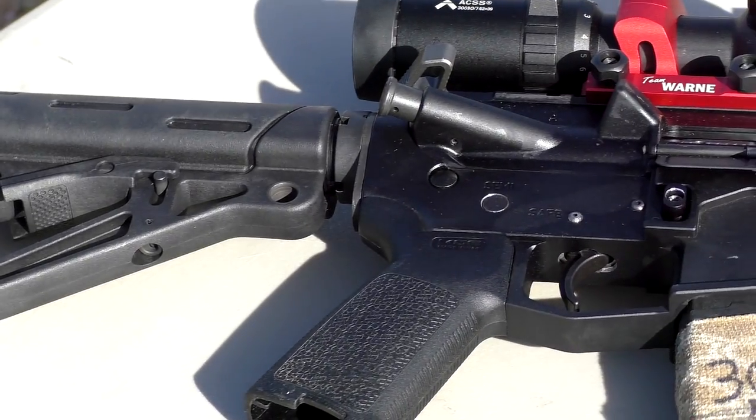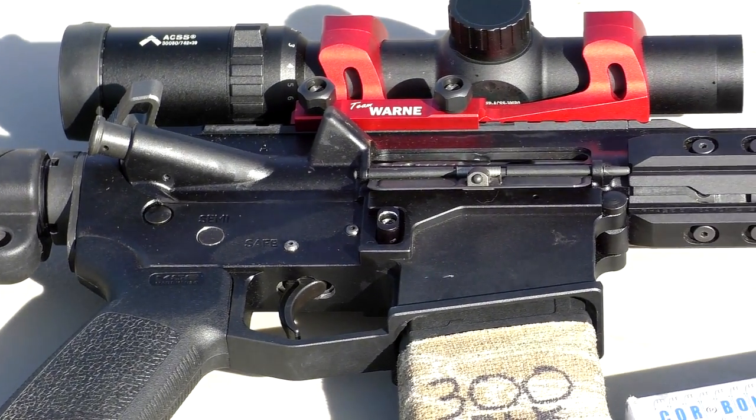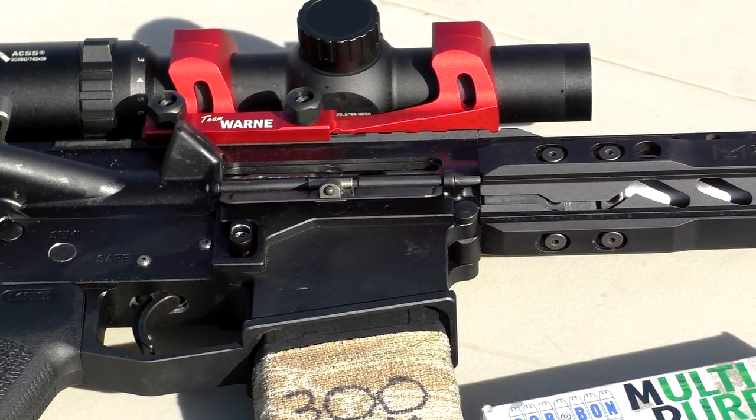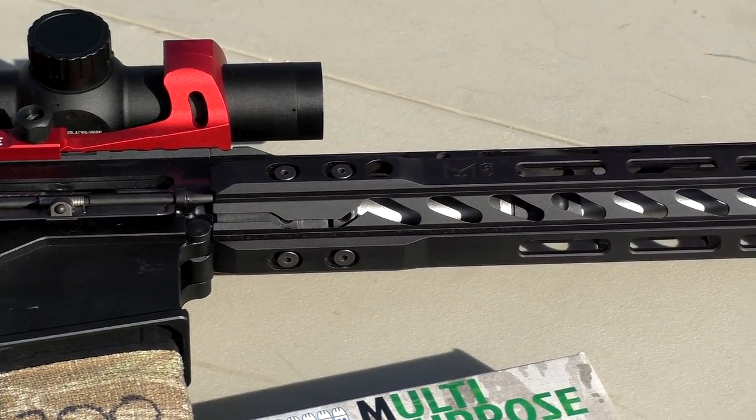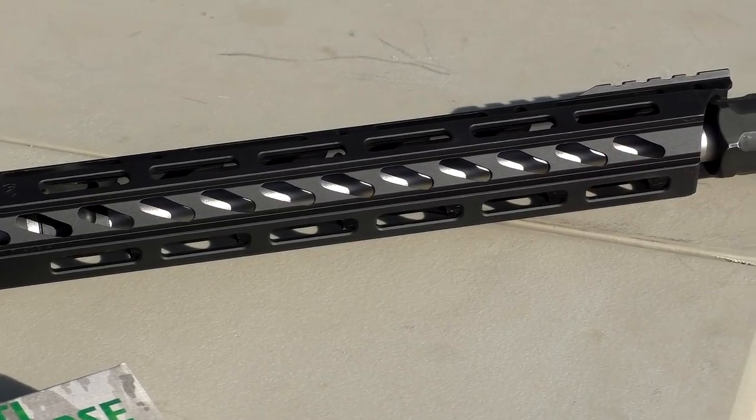We're going to shoot this using the build that I did with msrarms.com. We built this 300 blackout with a Wilson Combat match barrel — it's a 16 inch barrel so we're going to get pretty good velocity out of this thing — with a really nice Phase 5 handguard and Phase 5 muzzle brake.